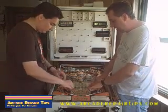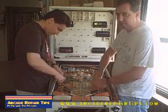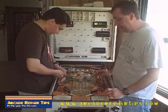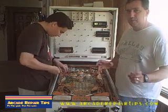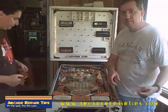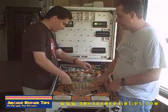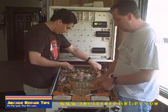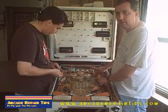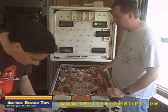We are going to be working on a White Water game this afternoon, and it has got a lot of plastics. One of the best things to do is take a digital camera and take pictures of where everything was. You can bring it up on your laptop or print out a page, or you can go to the internet and look at another pinball game. Also, keep up with all your little parts - it is handy to have a little bucket around to put all these parts in, because we are going to need some of them when we go to put it back together.